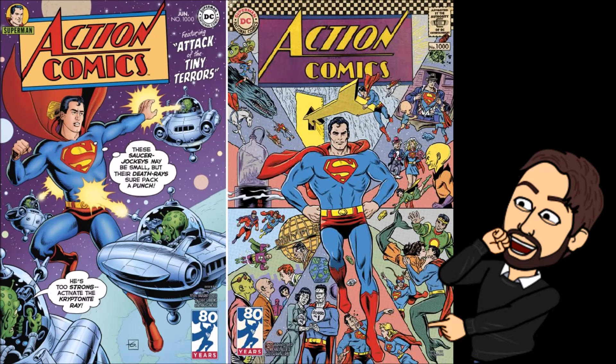I promise to move on from Superman a little bit after this. He's my favorite character, so I can easily get obsessed and speak about nothing but him for quite a few videos in a row. But because this is hot right now and this is the big issue and a big deal, I spent a good amount of time poring over Action Comics 1000, voraciously reading it as soon as I could because it was just so much fun and such a landmark issue.